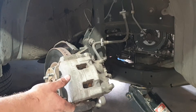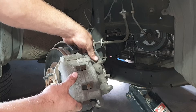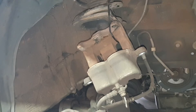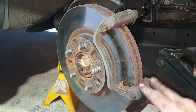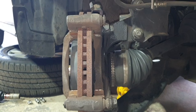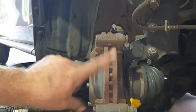Now those pistons are all pushed back in, finish removing that top caliper bolt and hang the caliper out of the way — use a cable tie or a bit of tie wire so you haven't got stress on the brake line. To get the brake rotor off, we need to remove the brake caliper bracket. There are two 19mm bolts holding it in place at the back — undo those and we should be able to pull the rotor off.